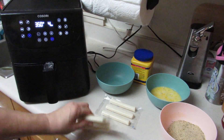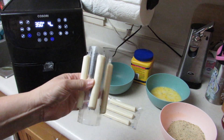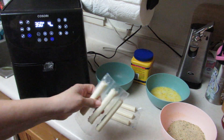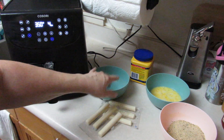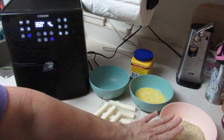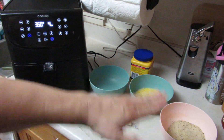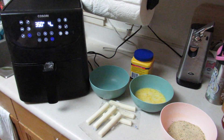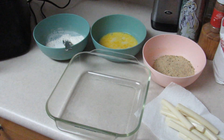Each one of these mozzarella sticks is going to be cut into two or three pieces — I'm going to go with two. Then I'll have my dry, my wet, and my dry that we're going to be adding the sticks into. We'll be back with all those nice measurements.